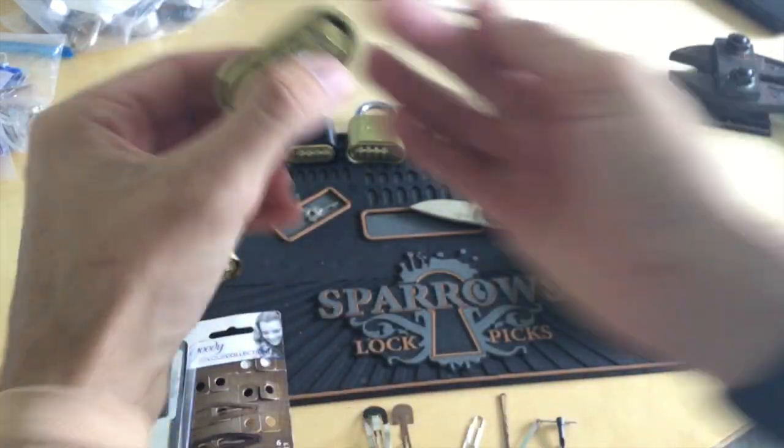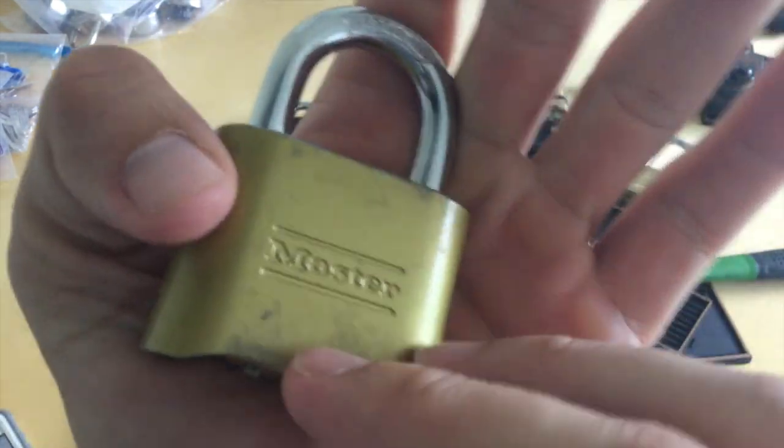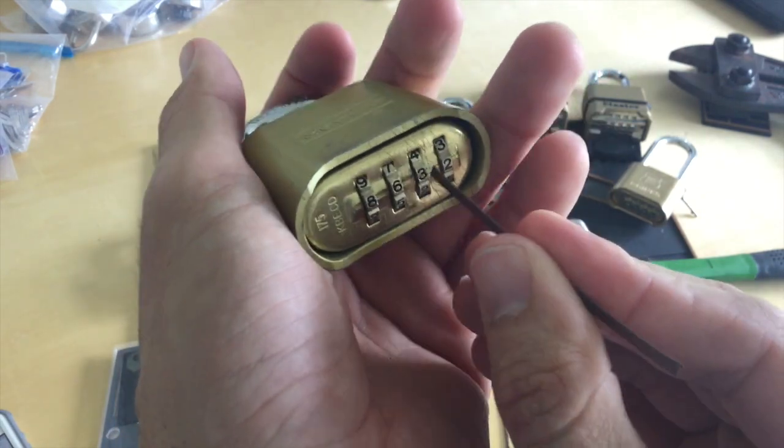I'll show you that technique on a real lock. You can see here it's a Master and on the inside it says 175.